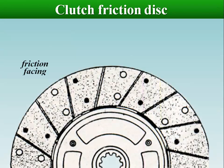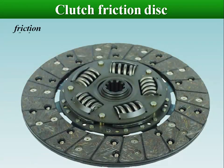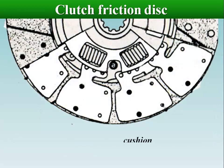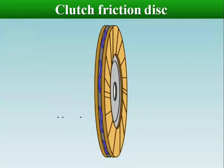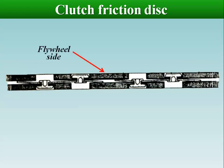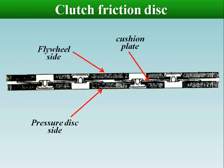The clutch disc contains friction facings which are riveted to both sides of a cushion plate. The cushion plate is divided into wavy parts and is riveted to the disc plate. These wave springs are gradually compressed when the clutch is connected and thus act as a cushion, which helps to smoothly engage the clutch and prevent the car from shaking when it starts moving.